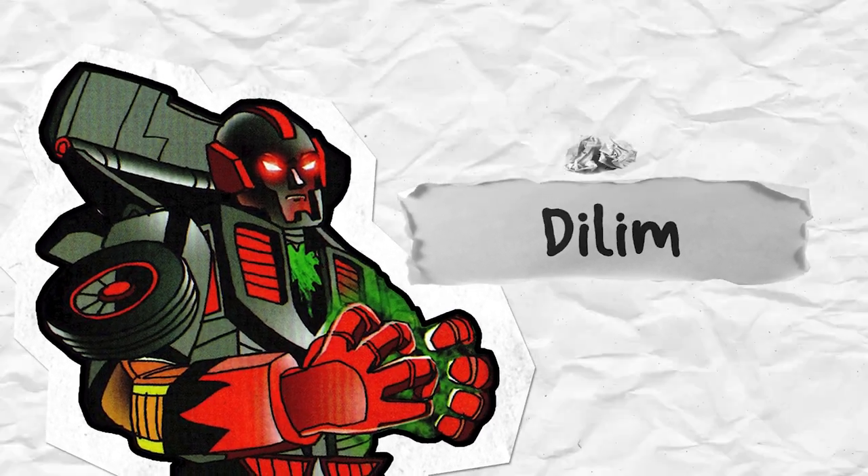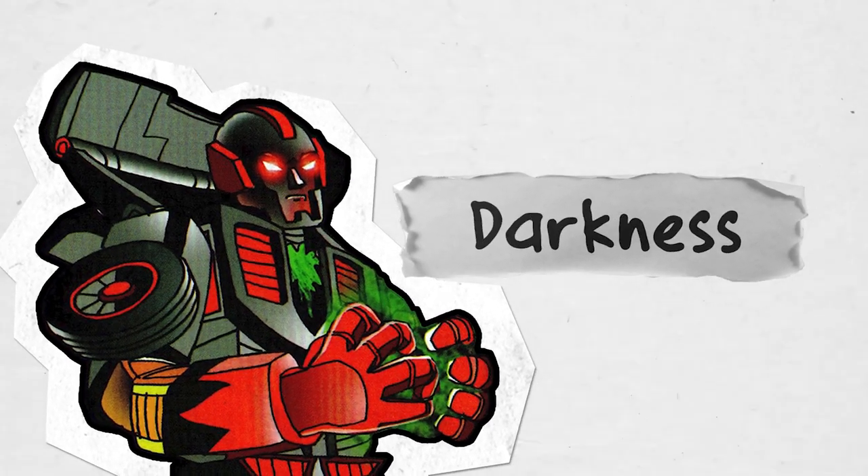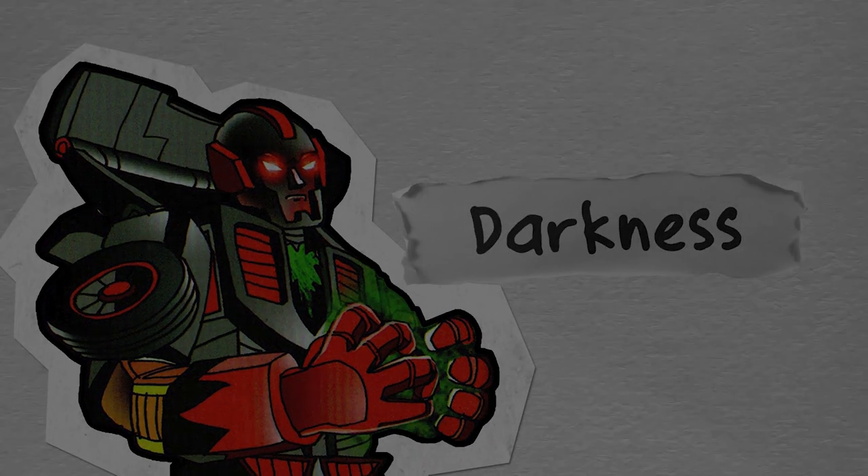Now first off, Dilim is Tagalog for the word darkness, and darkness falls upon this video. So I'm going to make this whole video 50% darker. No, I'm just kidding.